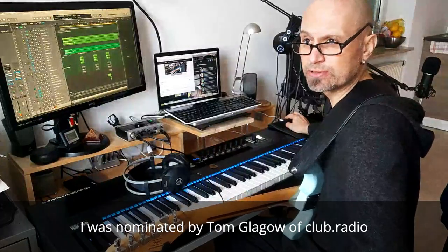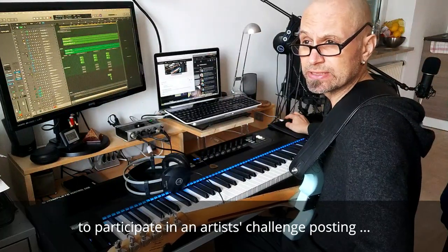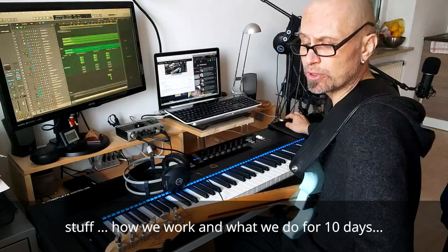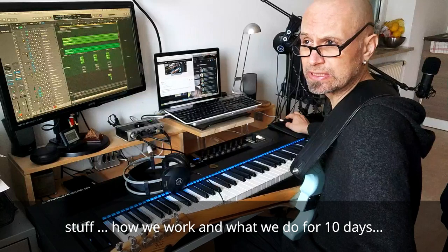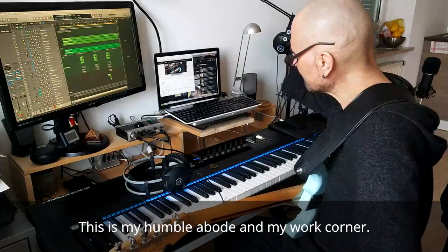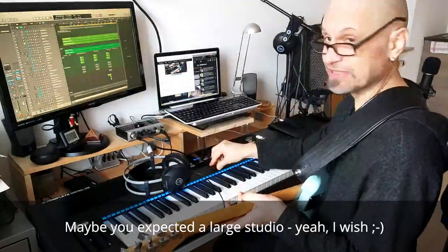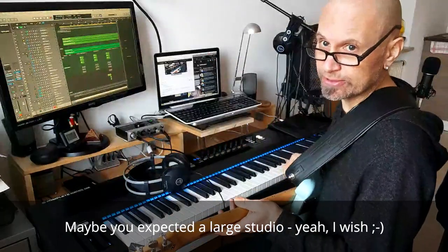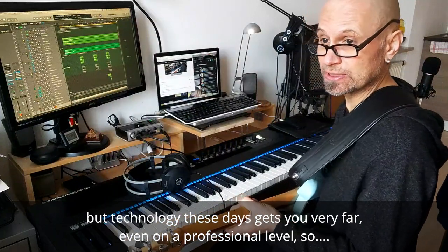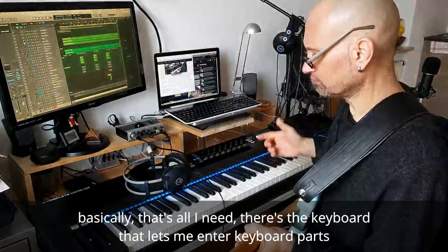I was nominated by Tom Blagrow of Club Radio to participate in the Artist Challenge — posting stuff about how we work and what we do for 10 days, then nominate someone else, and it snowballs. Right now, this is my home on the boat and my work corner. You may have expected a large studio — I wish — but technology these days gets you very far, even to professional levels.